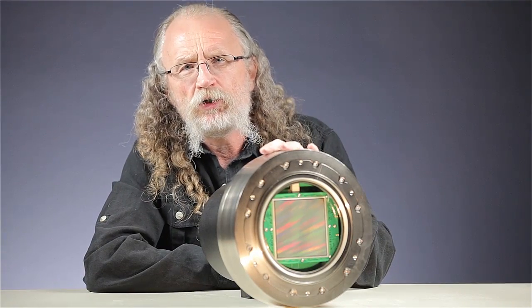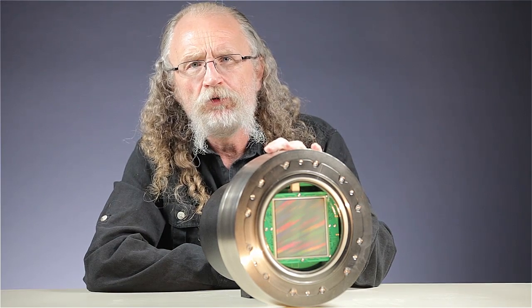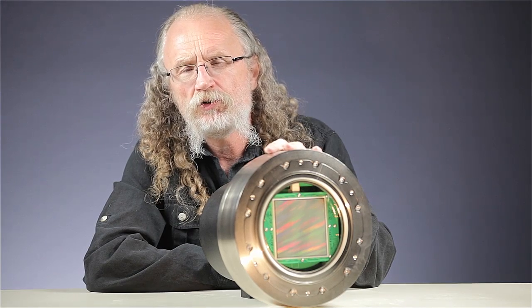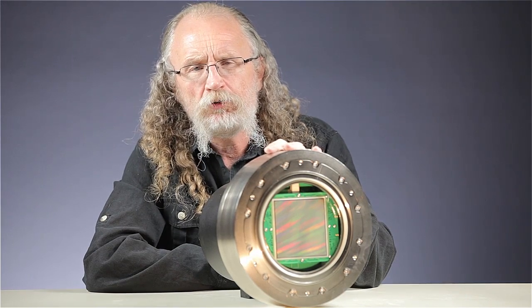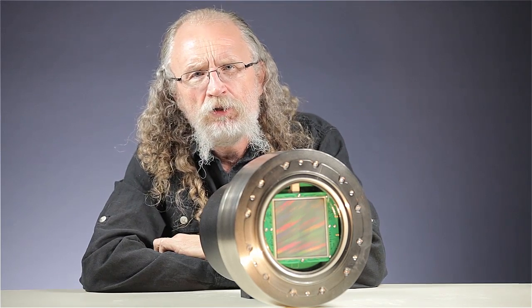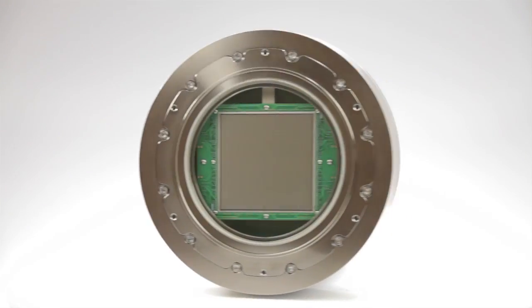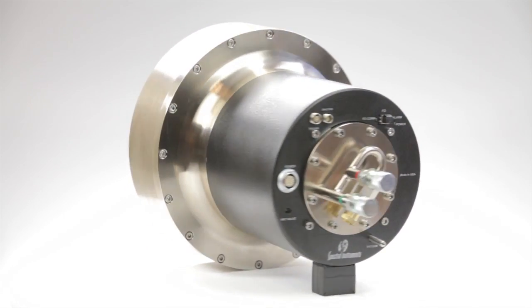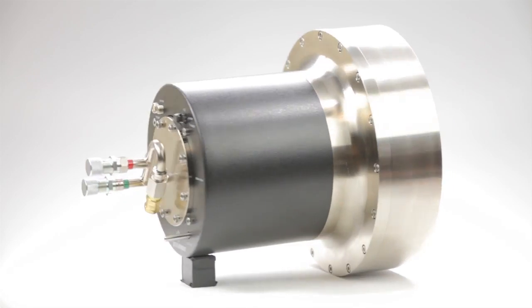This camera is strictly black and white. There's no Bayer mask, there's no Moiré filter, nothing to detract from the overall image sharpness. Spectral specializes in building cameras that are extremely light sensitive, so we cool the sensor on this camera to minus 100°C. This allows us to take exposures that last for hours without any noise issues.